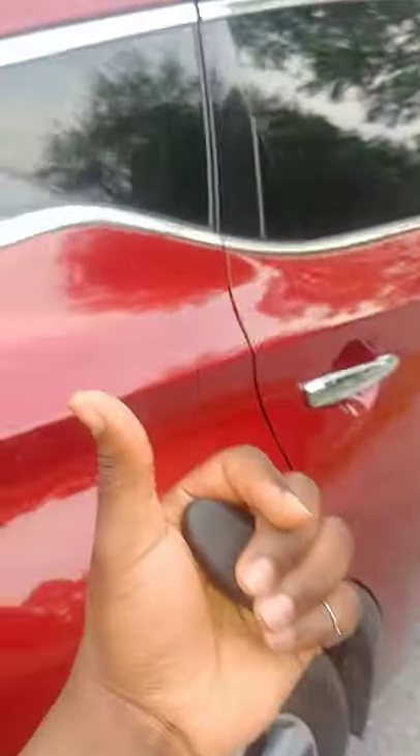And while that's opening, did you know that whenever you unlock your trunk, you actually unlock all the other doors as well?